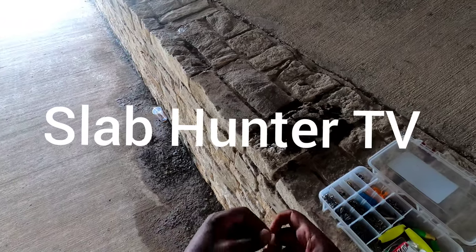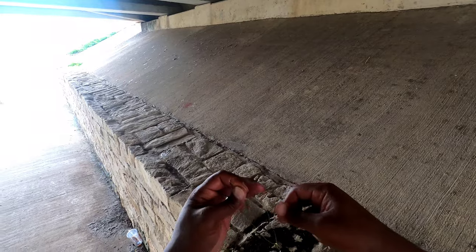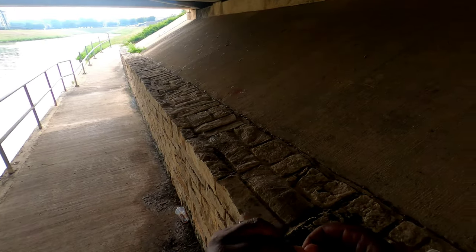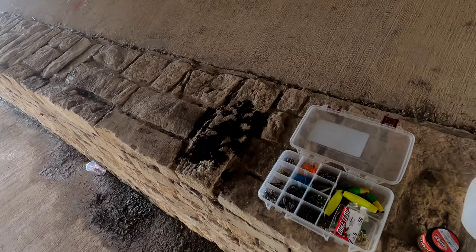It's windy today. The storms are about to come, I think. Hopefully they'll pass over. Who knows.